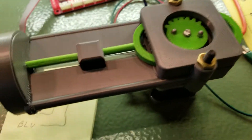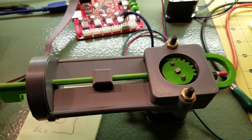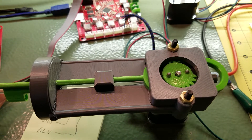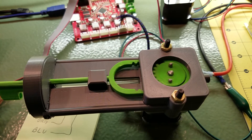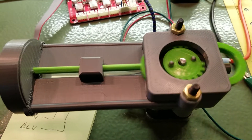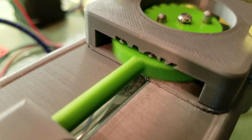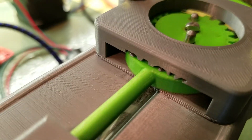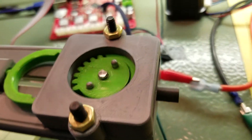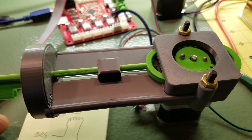I loosened up the screws here — I didn't realize they were really pulling down on that. It's pulsing, but I think it would be pretty smooth. I think it's actually working. Sweet! Nice work.